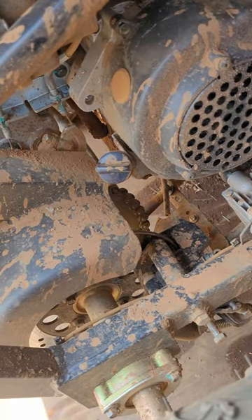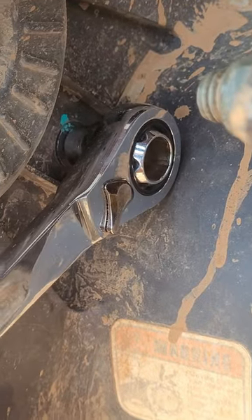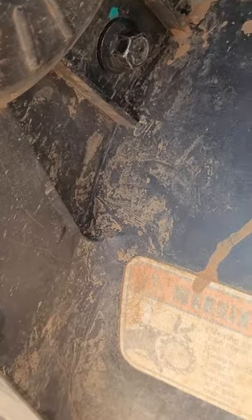Here's how to clean and lubricate the chain on your go-kart. First, use a sharpie or marker to mark where your bolt is so that it's easier to install later on. After marking the bolts, you can loosen them and take off the cover.